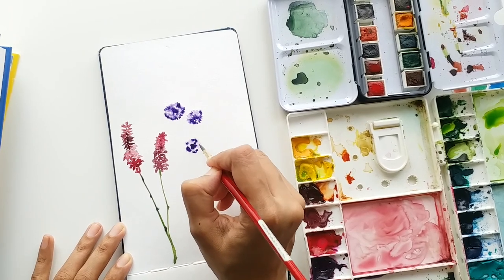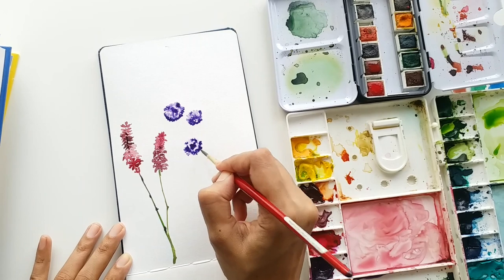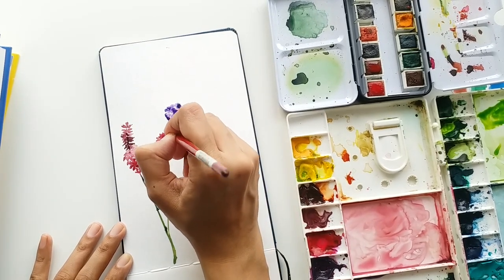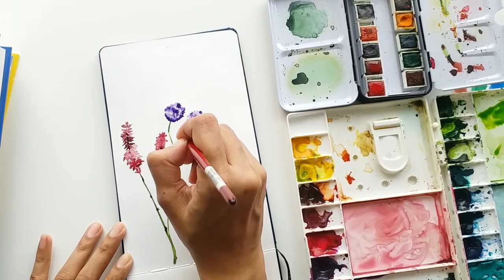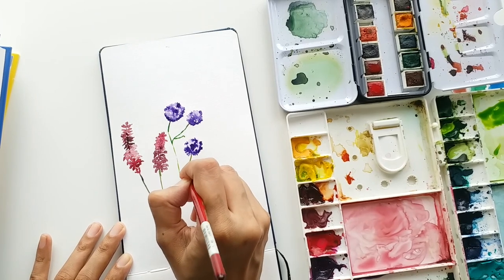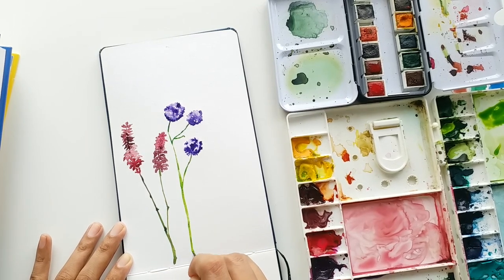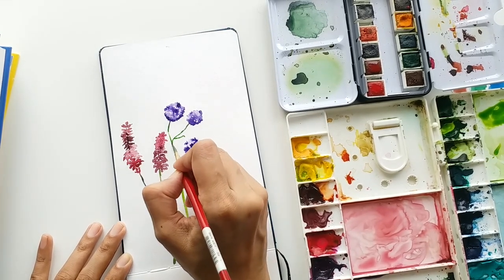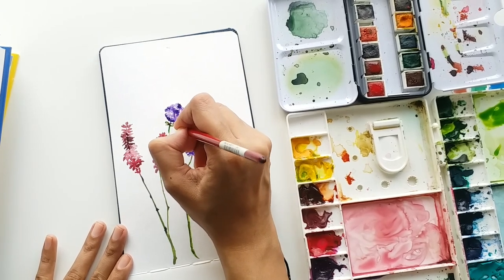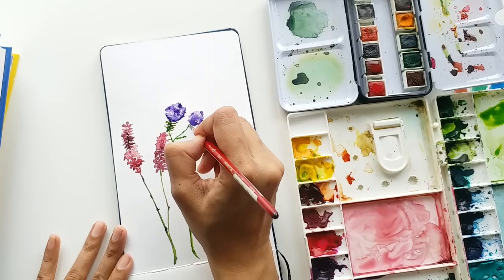Repeating the exact same steps — adding a darker mix and letting it merge with the light wash. Mixing some green now and adding stems, making sure to keep the stems really thin and long. Adding a darker value of green — that's Green Apatite Genuine from Daniel Smith. If you watch my videos regularly, by now you should know that this is my favorite shade of green. Adding some leaves near the stem.